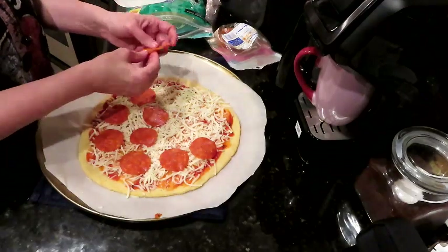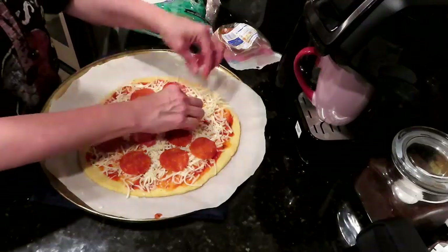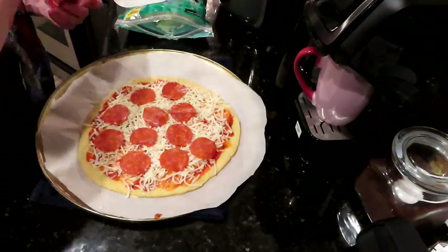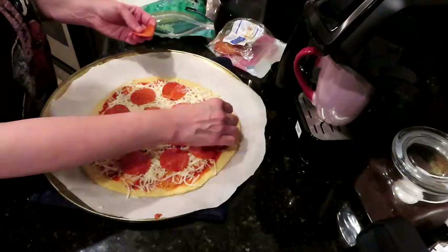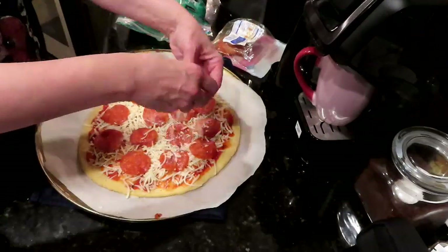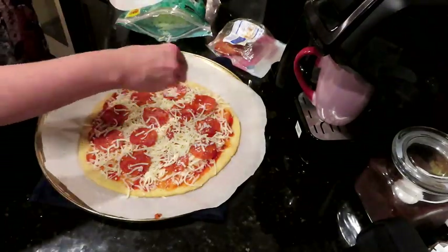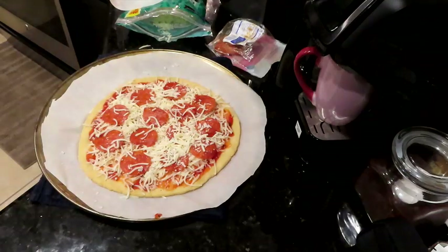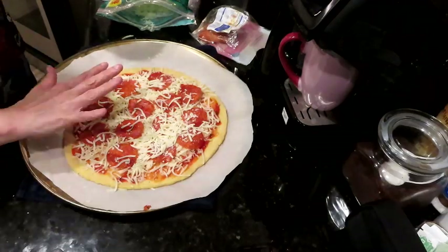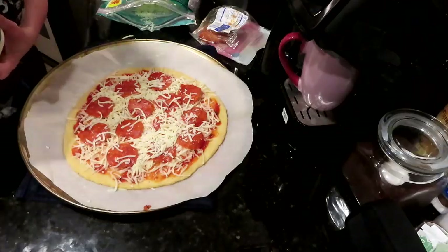This is our pepperoni — we could put as much as we want. Extra pepperoni! I could see Italian sausage on this pizza. We're just going to do an extra big sprinkle of cheese. Someone's grabbing the parmesan — perfect. The camera turned off! So here's our pizza: pizza sauce on the bottom, cheese, pepperoni, a little sprinkle of cheese, and we're going to go on with some grated parmesan.